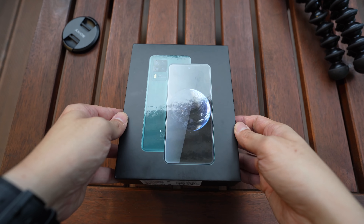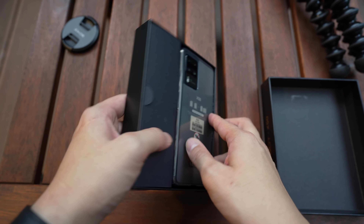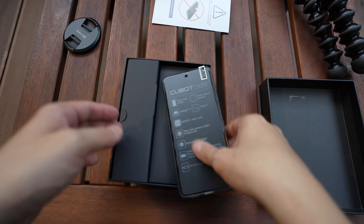Hey everybody, hope you guys are healthy and safe. So this is the Cubot X50. Cubot, if you've never heard of them, they are one of those smaller phone makers based in Shenzhen in southern China. So I just got the phone — let's unbox it really quick.